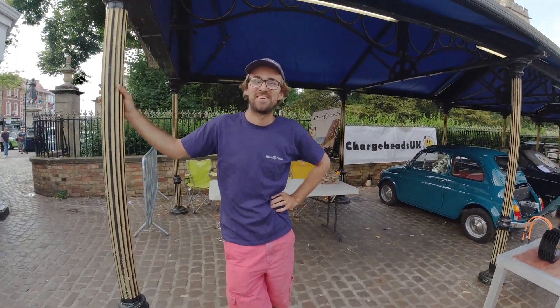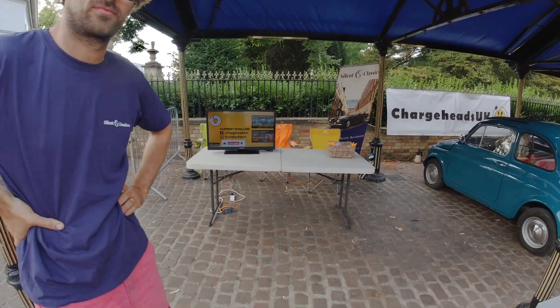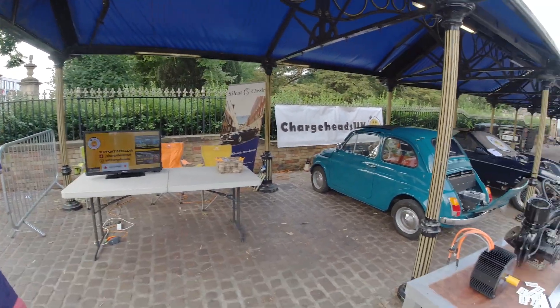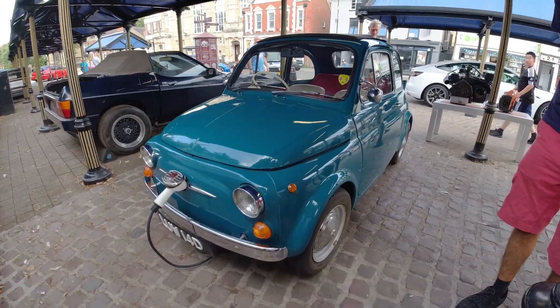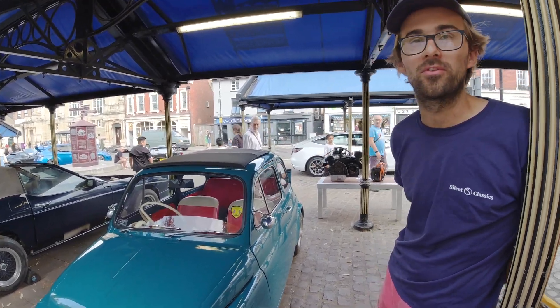Hello mate, how are you doing? Seeing as it's a little bit quiet still, we'd do a little bit of a video on your lovely Fiat 500. She is a beauty. How long have you had this particular one for? Is this a customer's car? Yeah, we've had it for — gosh — probably four months now.